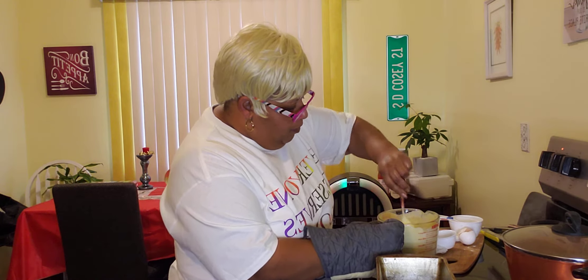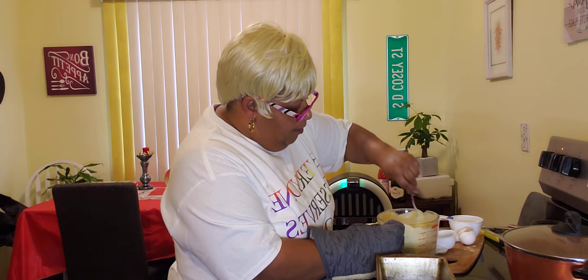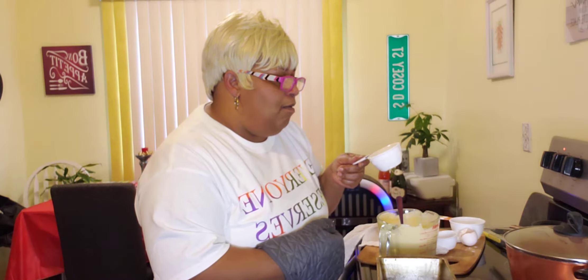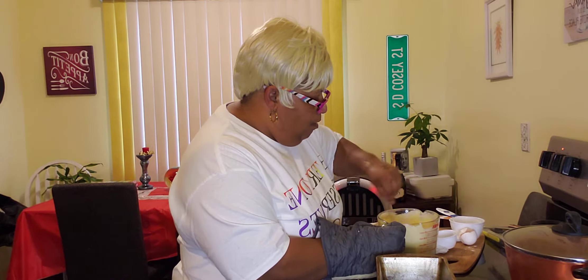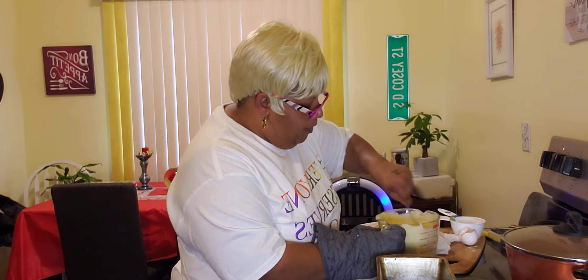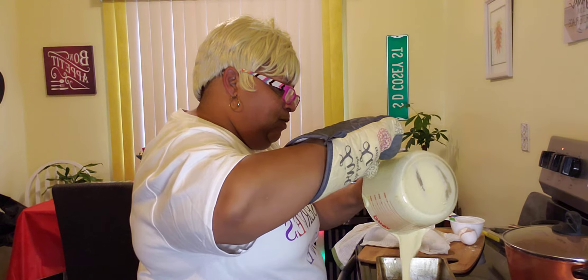Then you are going to stir it up really well. And after you mix your egg, your half a cup of regular buttermilk cornmeal, and you add one third cup of water, we are going to mix all that up with our butter that we just put in there. And then we are going to pour our cornbread into the pan.